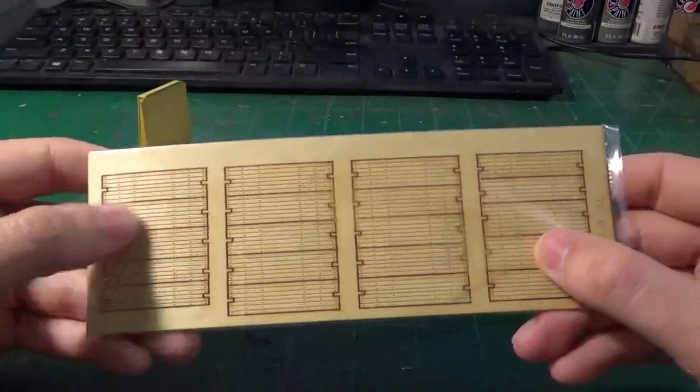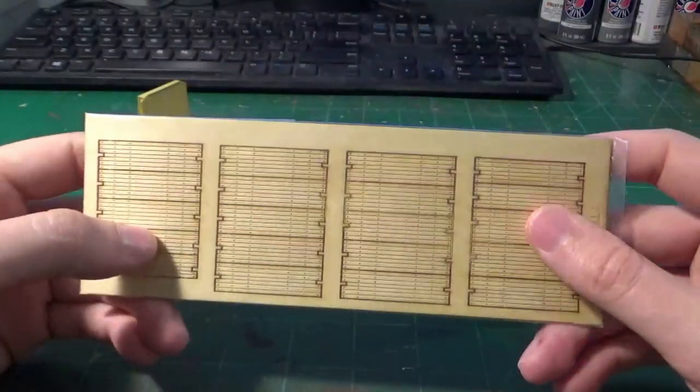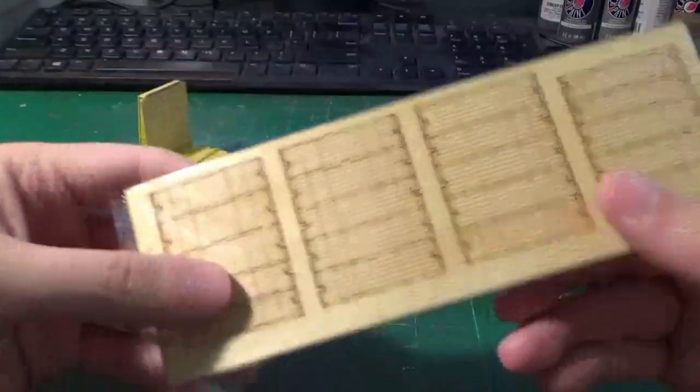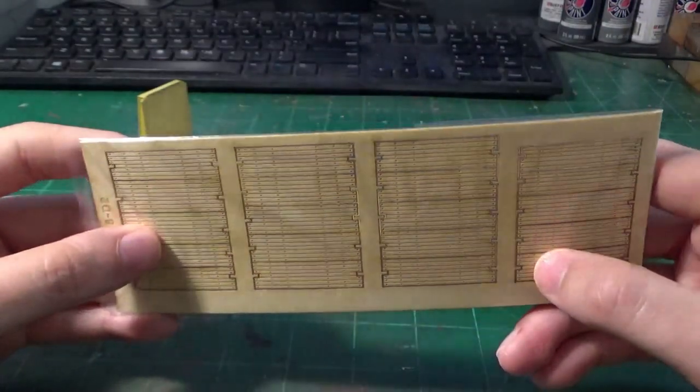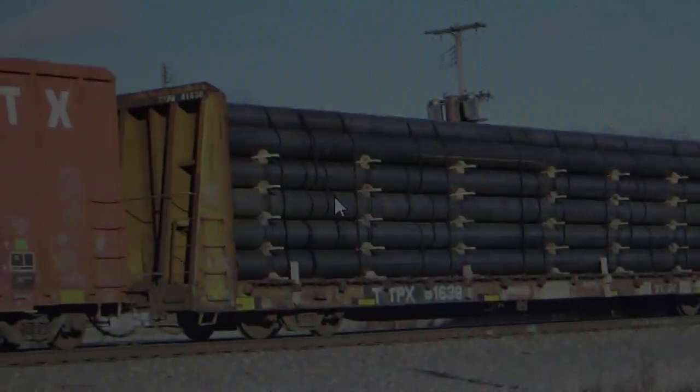I should mention these come with really nice laser-cut wood deck kits. On the newer cars these are already installed, but on the older runs these come as a separate kit. We're going to be able to do some really unique weathering effects to these boards as we progress.